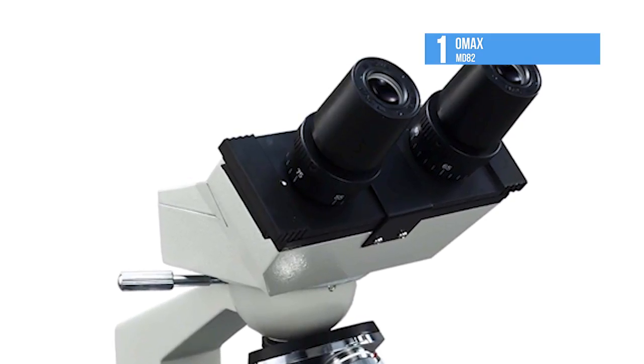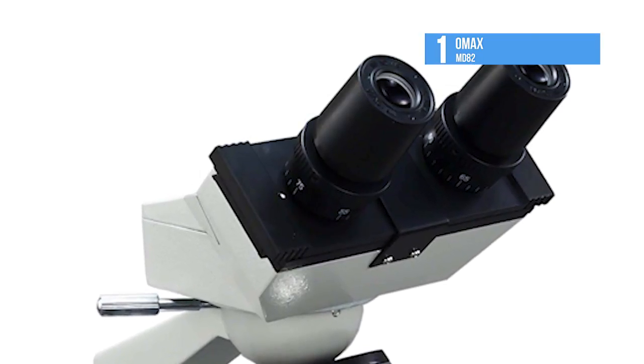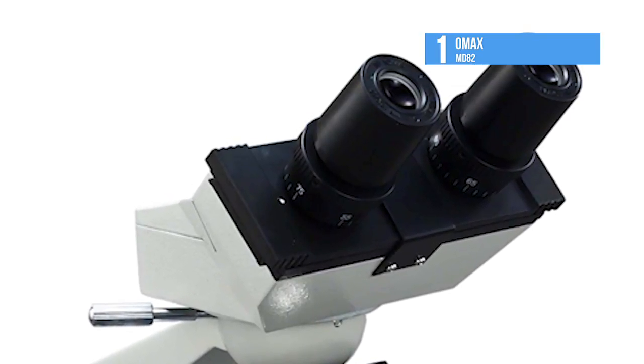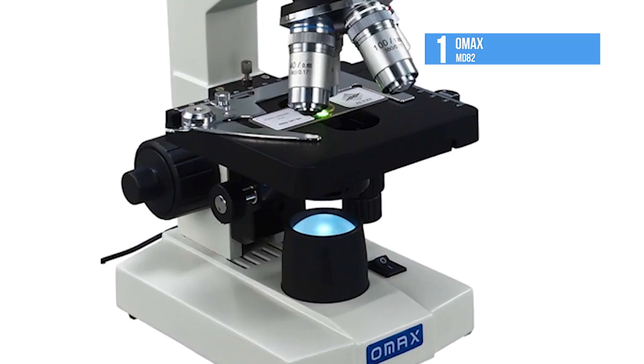It is easy to mount an electronic eyepiece for capturing images and live video on the computer. A darkfield condenser can also be added to switch a brightfield microscope to a darkfield microscope.